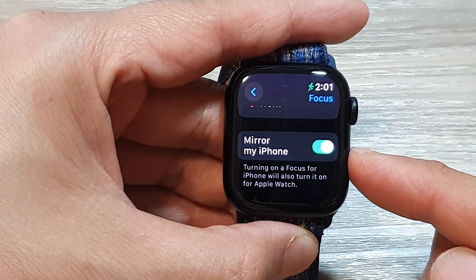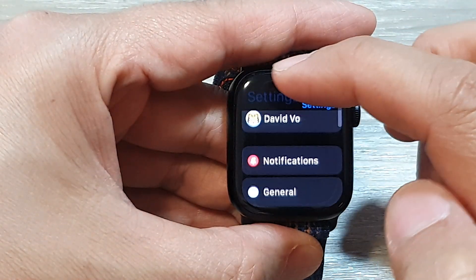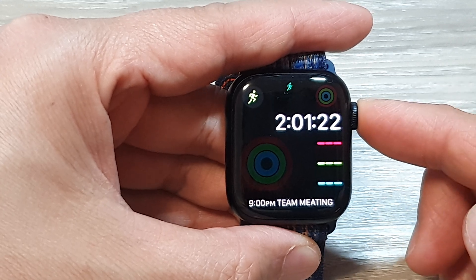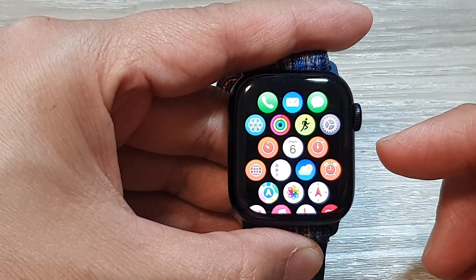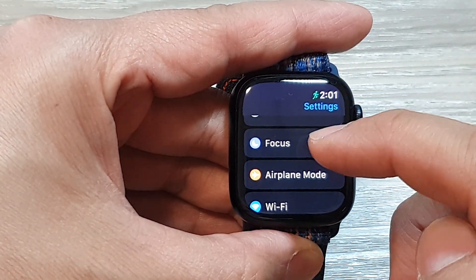How to enable or disable Mirror Focus on the iPhone for the Apple Watch 9. First, let's go back to the home screen or the clock face by pressing the crown button on the side, then press the crown button again to go into your home screen. Next, tap on the Settings icon, then scroll down and tap on Focus.